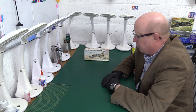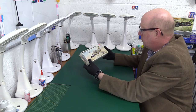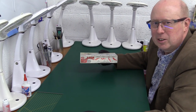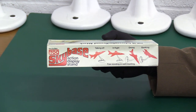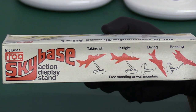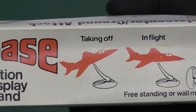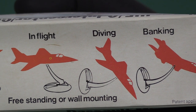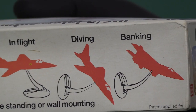One interesting thing that catches the eye straight away is they have this base — a bit like Matchbox did — called the Sky Base, an action display stand. It enables you to pose your model in all sorts of ways: taking off, in flight, diving — well you'd have to attach that to a wall — freestanding or wall mounting. Be careful with that because we all know that could go very badly wrong. Banking as well — it's something a bit different.